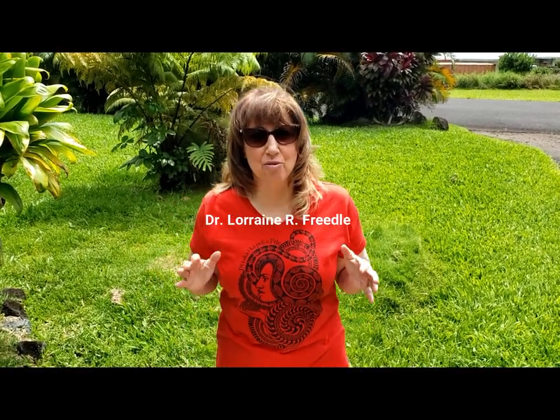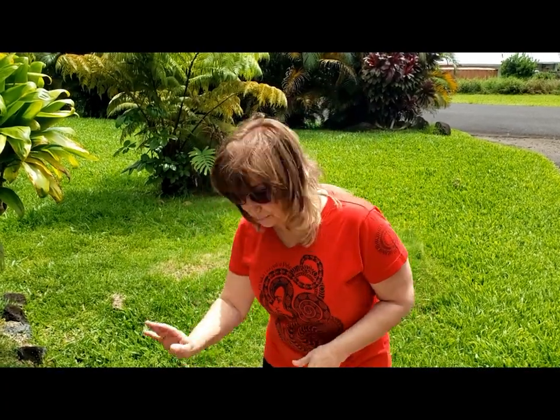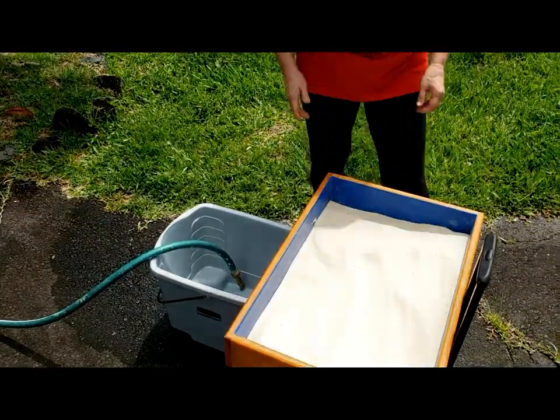Today I'm going to teach you how to wash sand and then disinfect it. First you need a bucket, you need a hose, and your sand tray.